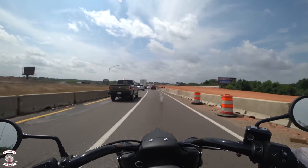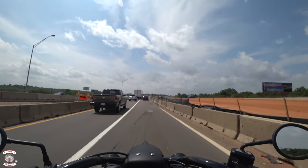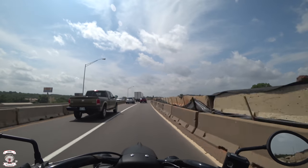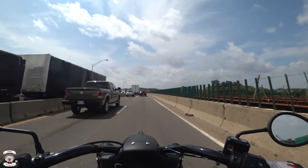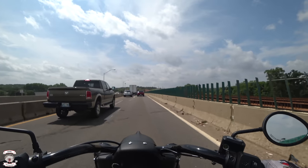Going over these horribly broken roads — all this construction all around Oklahoma City, no matter where you go everything's broken. But this bike doesn't care.